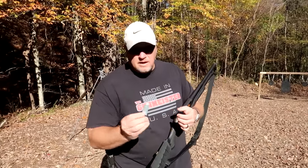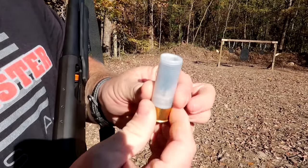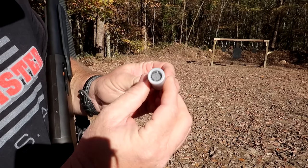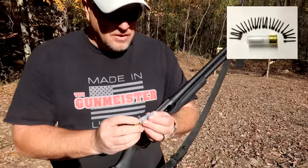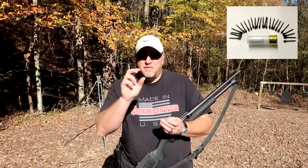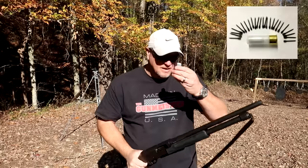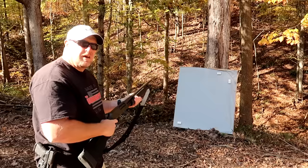We're going to start off with the 12 gauge flechette round. The flechette round is basically a shotgun shell, but inside there are anywhere from 25 to 30 darts. These darts are like little metal nails, but they've got fletching on the end made of metal, so they fly like little missiles. When these hit something, it's a real mess. 12 gauge flechette coming at you.